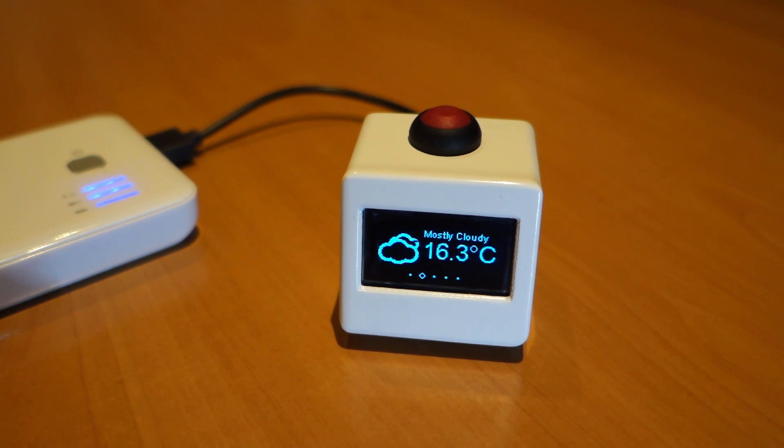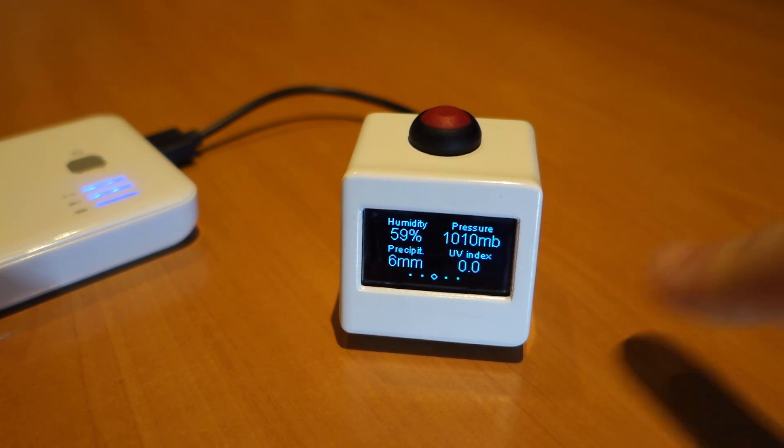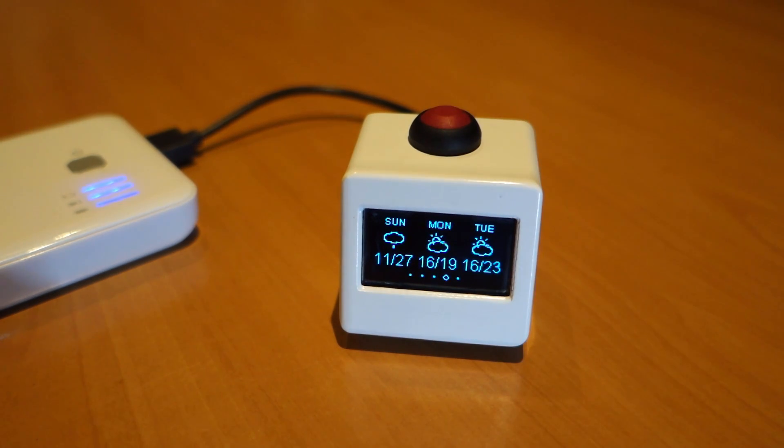The only other feature I need to point out is that after ten minutes the unit goes into a deep sleep and the screen goes off. The way to wake it up is just by pressing the great big red button on the top.